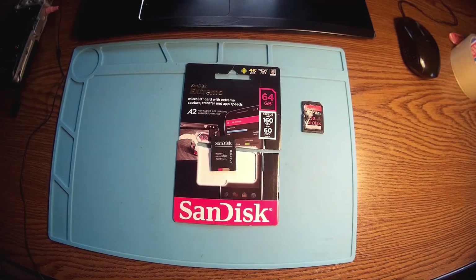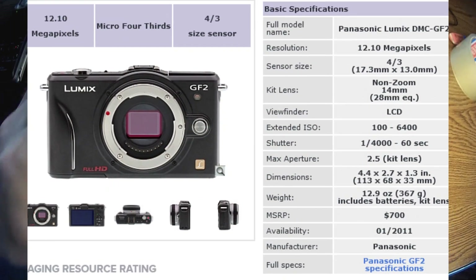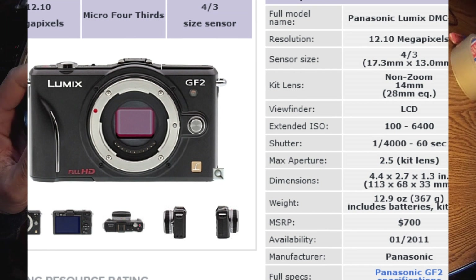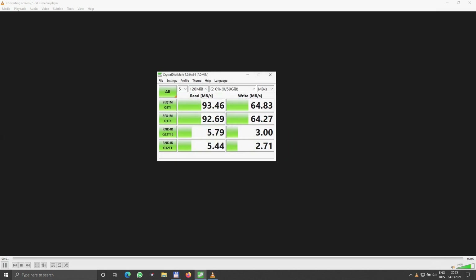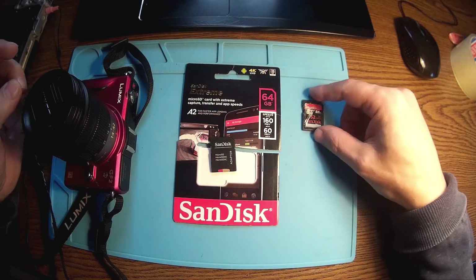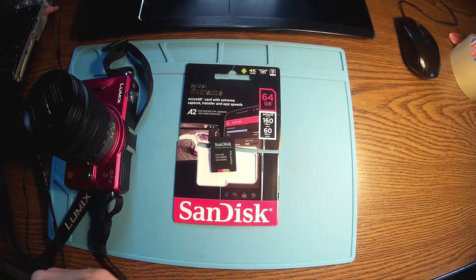A new day, a new project. Let's talk about my old trusty camera, the GF2 Lumix from Panasonic. I just bought a new SD card — a SanDisk Extreme A2 — and we'll have the benchmark in a second. Here are the results with CrystalMark: the old SD card had 45 MB/s, and the new one is almost double. I like that.